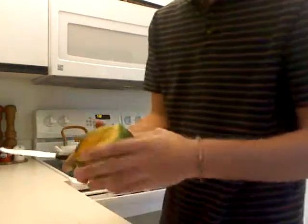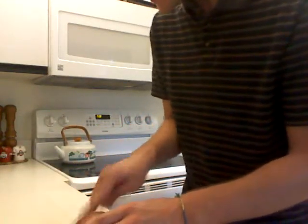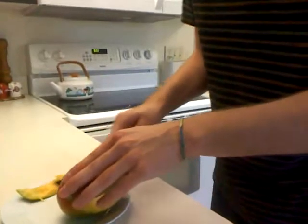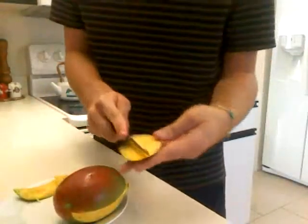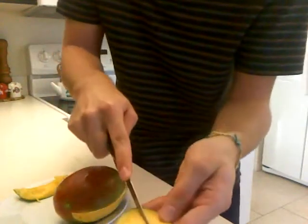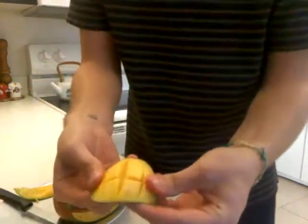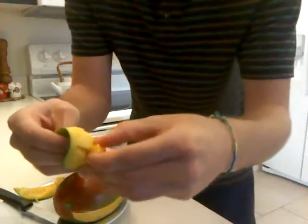I also saw online a way you can do a checkerboard. I'm going to cut a finger off. Move this a little bit. We'll just do a small checkerboard, and then you slice it — slice, slice, slice, slice — and you pop it like that. And the chunks should come right out.